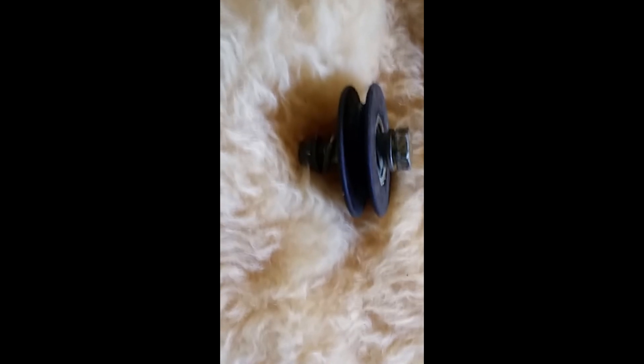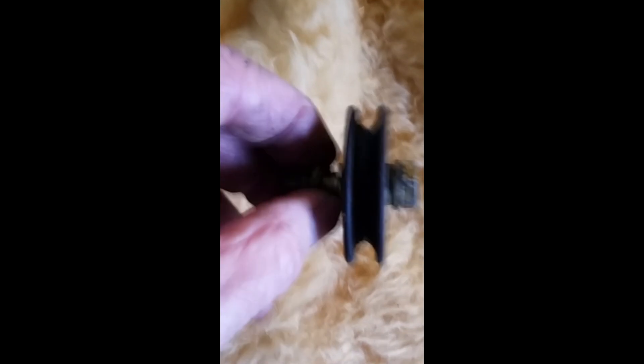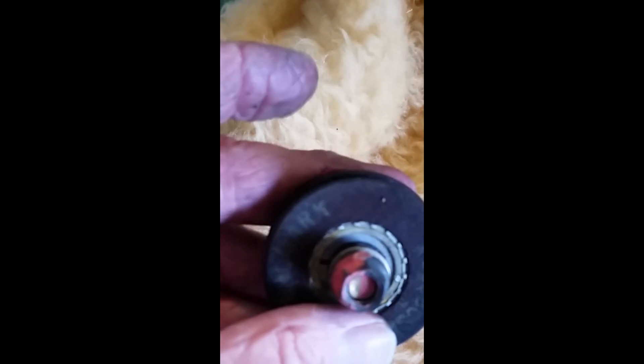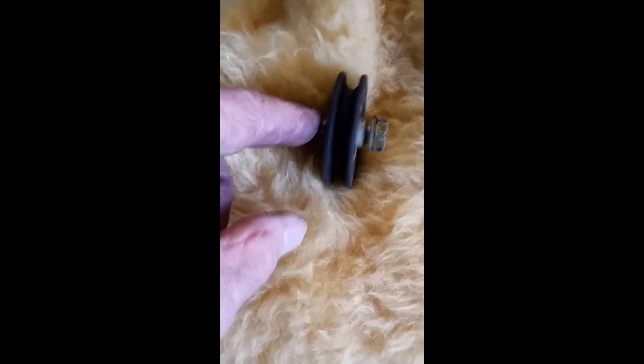That's the autopilot servo pulley. The pulley I pulled out of there had a half inch head on the bolt, and the nut is three-eighths inch. I'm going to put it back in case in the future I ever go to a different style of autopilot.